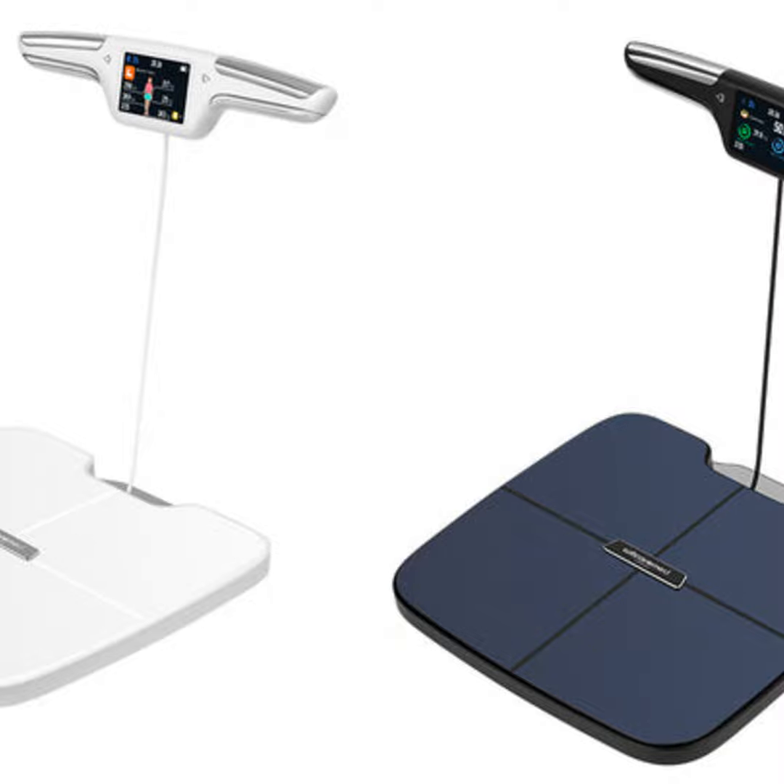Recently, I've been looking into getting a body composition scale to help me analyze my body fat percentage, muscle mass, and other metrics over time. However, with so many options on the market, I found it quite overwhelming to decide which scale was right for me. That's why I'm excited to share some tips on choosing a BIA, or bioelectrical impedance analysis, scale for the first time.